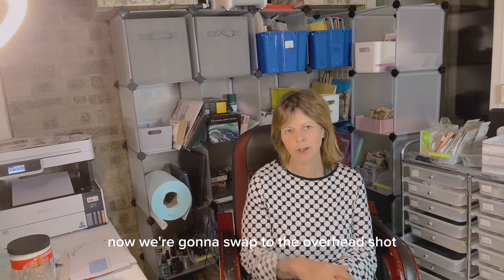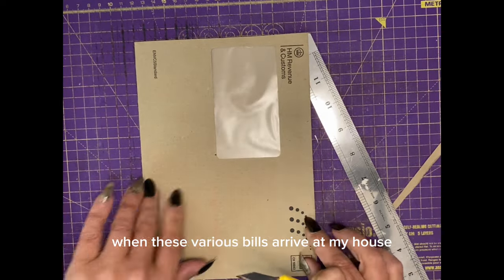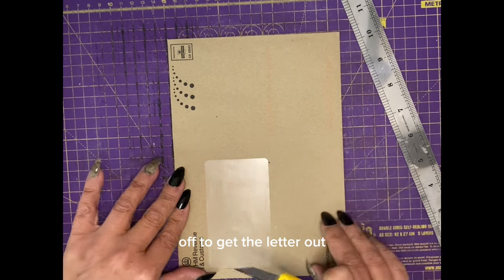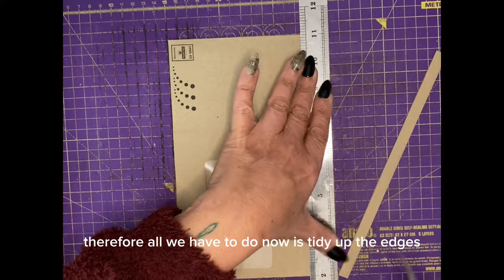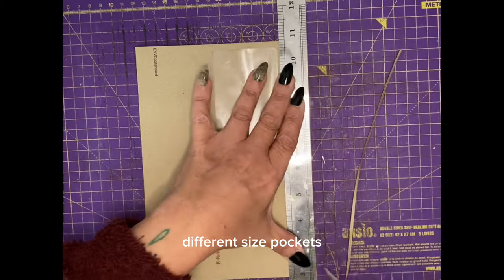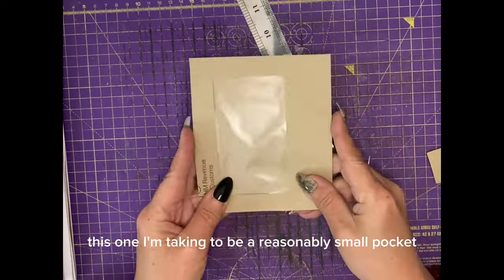Now we're going to swap to the overhead shot for the rest of the tutorial. The first thing you're going to do is cut down three sides of your junk mail envelope. When these bills arrive, I always make sure that when opening them I only take a sliver off to get the letter out — no ripping or tearing. All we have to do now is tidy up the edges and open up a further two sides. If you have lots of envelopes you can use this as an opportunity to make different size pockets that open different ways — vertically and also horizontally.